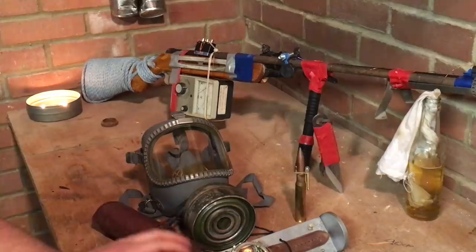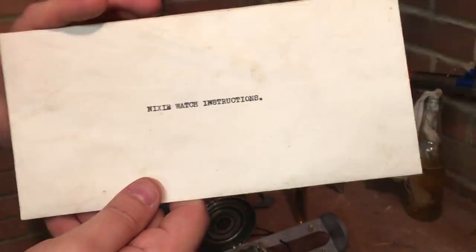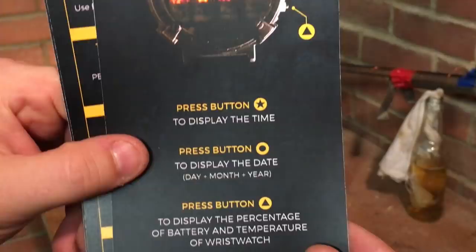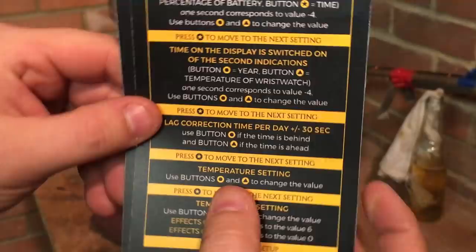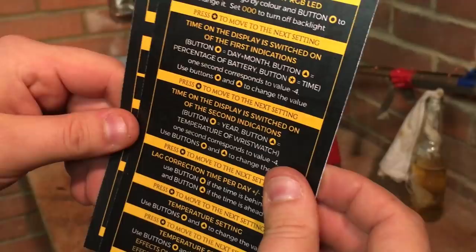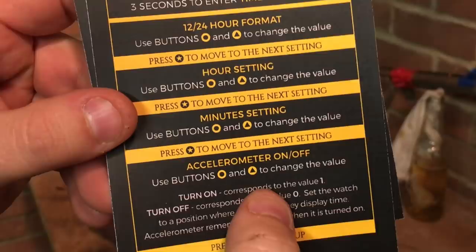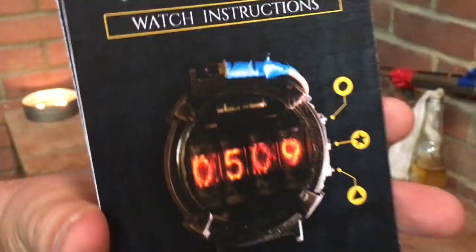These are the instructions that come with the Nixie watch. Inside, it's just a few card slips in Metro fashion, like you get in the games — a run through of the instructions, which are numerous. There's temperature setting, lag correction, time display, colour adjustment for the LED, tube brightness, and an accelerometer — which is impressive. So that's the Nixie watch — it's a really nice bit of kit.